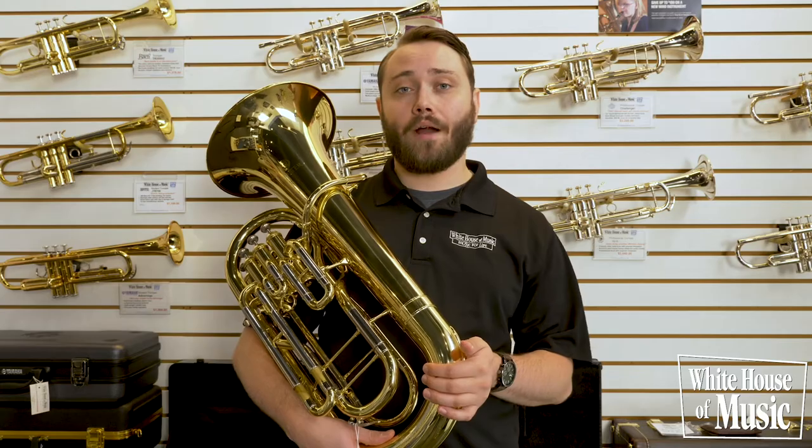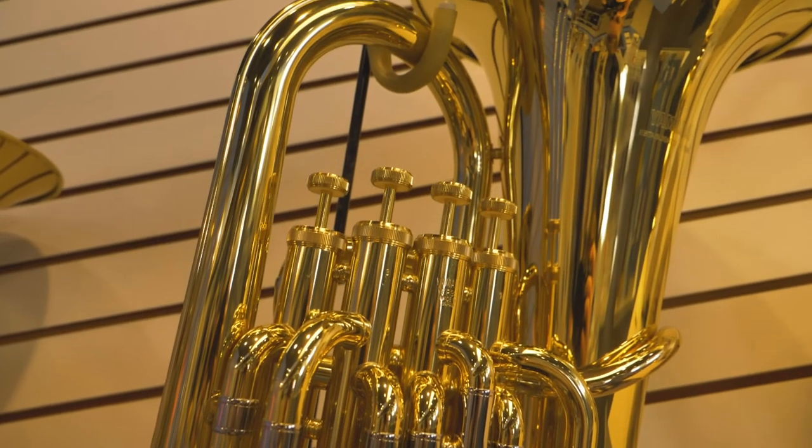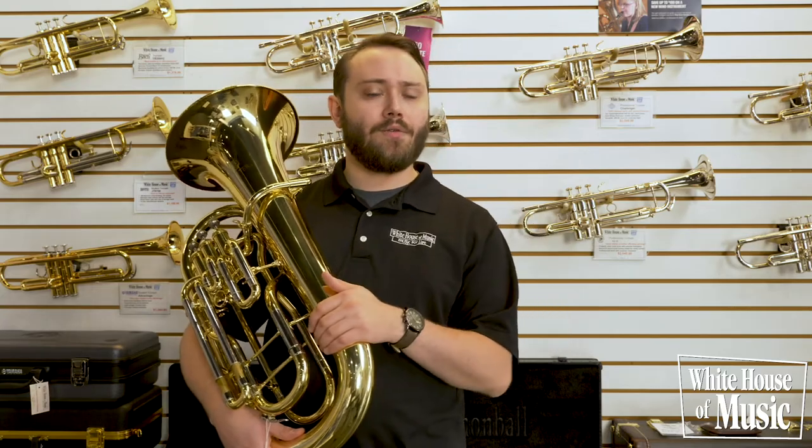We also carry a variety of euphoniums and oboes in the step up category. With our euphoniums, you'll see that they have four valves for a little bit more flexibility and range. With our oboes, you're going to see the addition of a lot more key work, which further extends that range both up and down. They're also made of wood to enhance the tone.